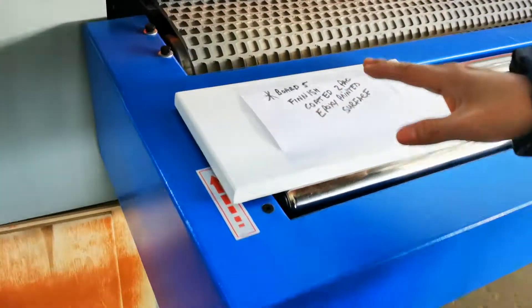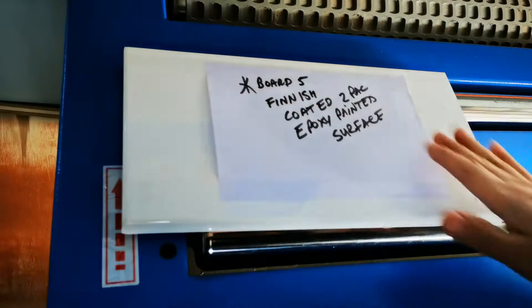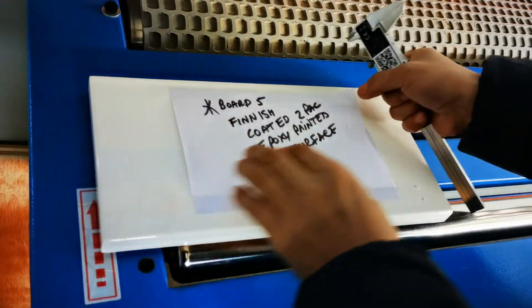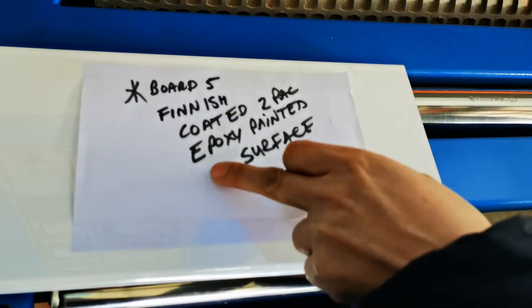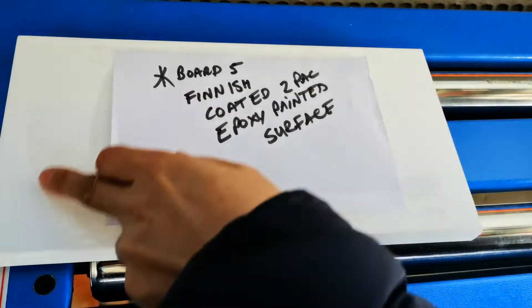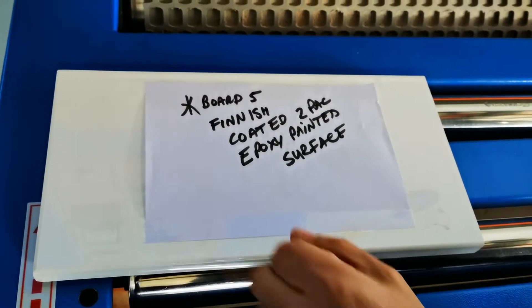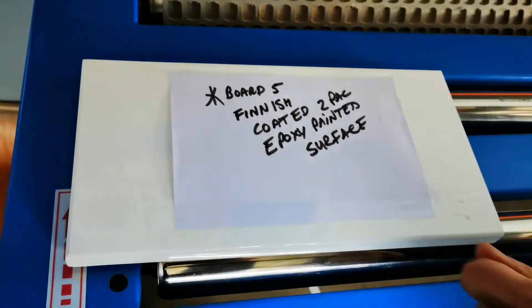In this video we are showing how to sand the lacquer face. You can check the video for this label. This is a ready product — because we don't have the primer coating board, we will use this one. We will sand the lacquer face to make a demonstration.